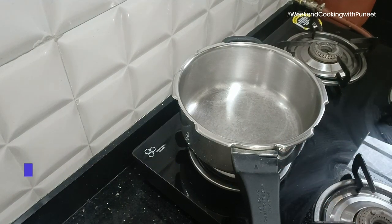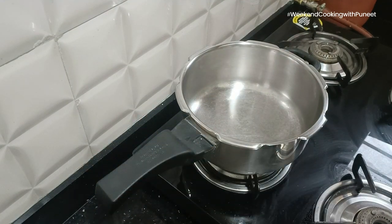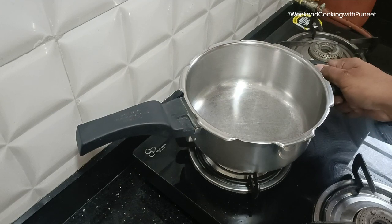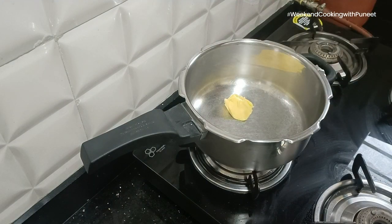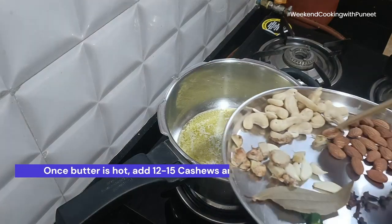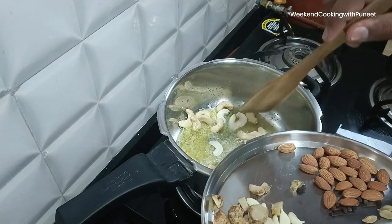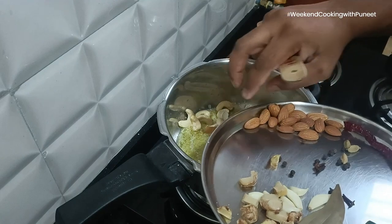Paneer butter masala, as you all know, is a very delectable, rich North Indian dish. It has firmly secured its place as one of the most beloved culinary treasures in Indian cuisine, originating in the Punjab region, which is known for its dairy products and robust flavors. This iconic dish encapsulates the essence of North Indian gastronomy.